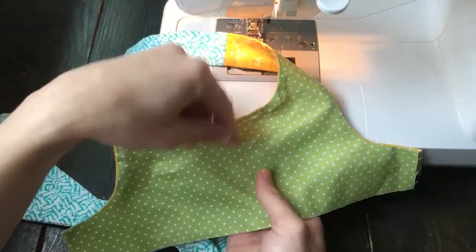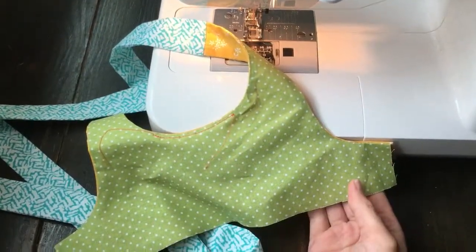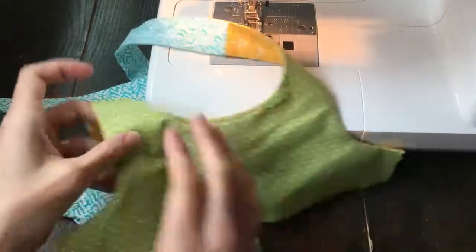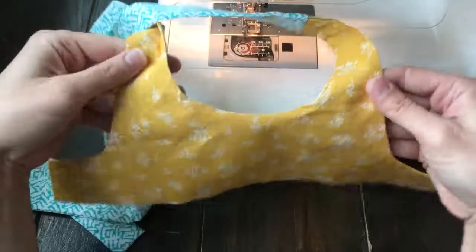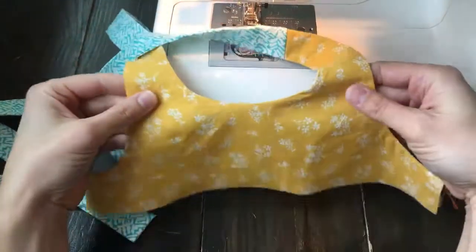For the underarms you can just go ahead and do the same process around the pinafore. So there you have it — under stitching complete. You'll just want to go ahead and cut off your strings.